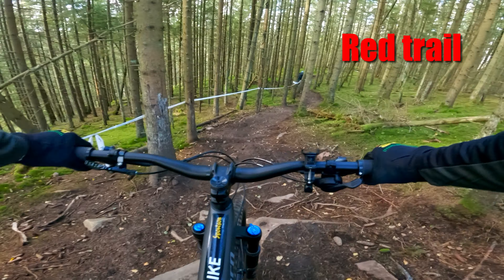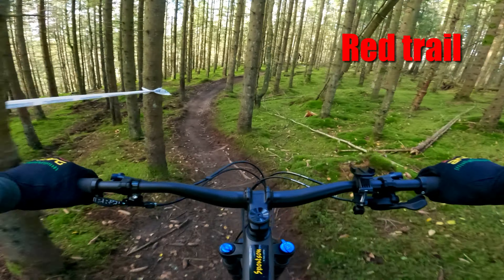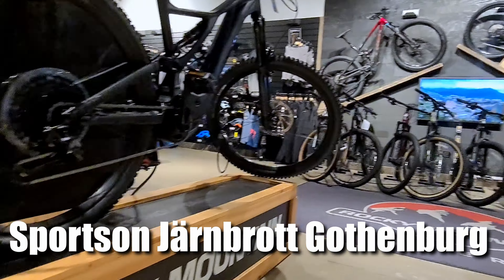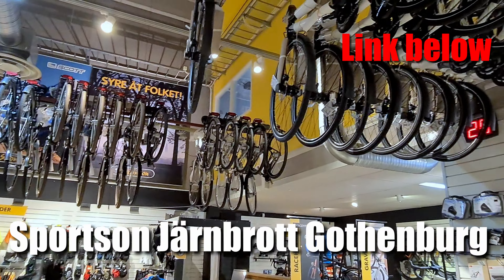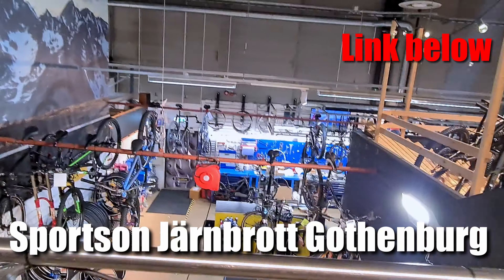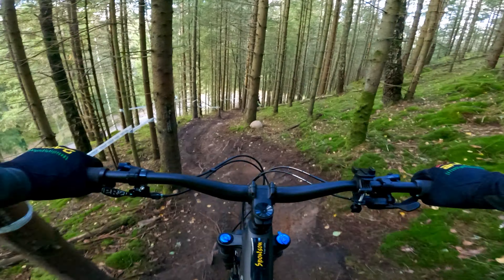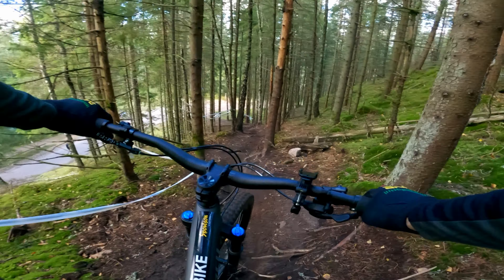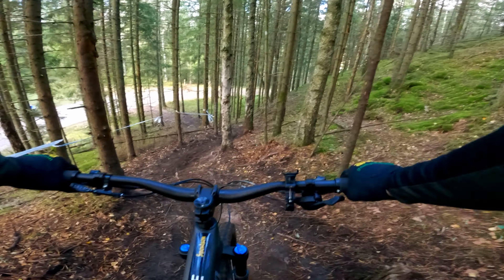This is a trail rated red. I'm not really supposed to be here according to Chris at SportsZone, but this is in the interest of science. A big sorry to SportsZone in Gothenburg for taking your brand new test bike out on the red trail. I think the EVO's tires would be a better choice for this type of trail, but we're doing it anyway.